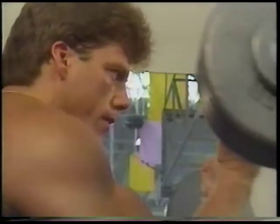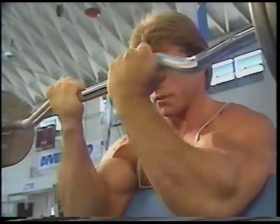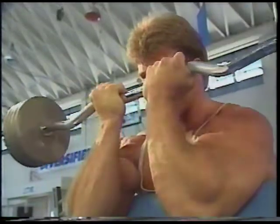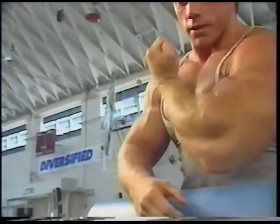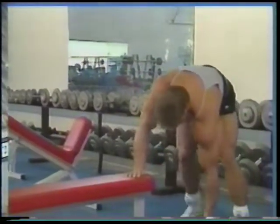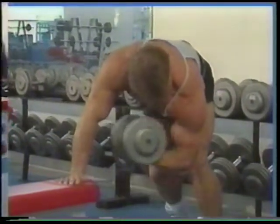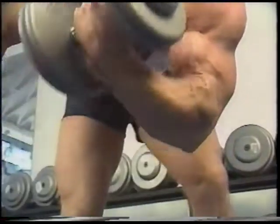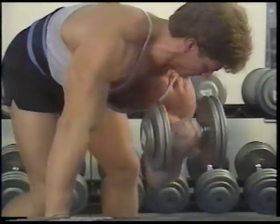Even though Matt is using a curl bar, try and supinate those wrists and squeeze that bicep to get that extra burn. After four sets of ten reps, those biceps are pumped and ready for more. Matt's next movement for the biceps is the dumbbell concentration curl. There are many versions of this particular movement, but Matt prefers to let his arm hang freely for maximum extension and resistance. This exercise really nails the peak of the bicep if it is done correctly.